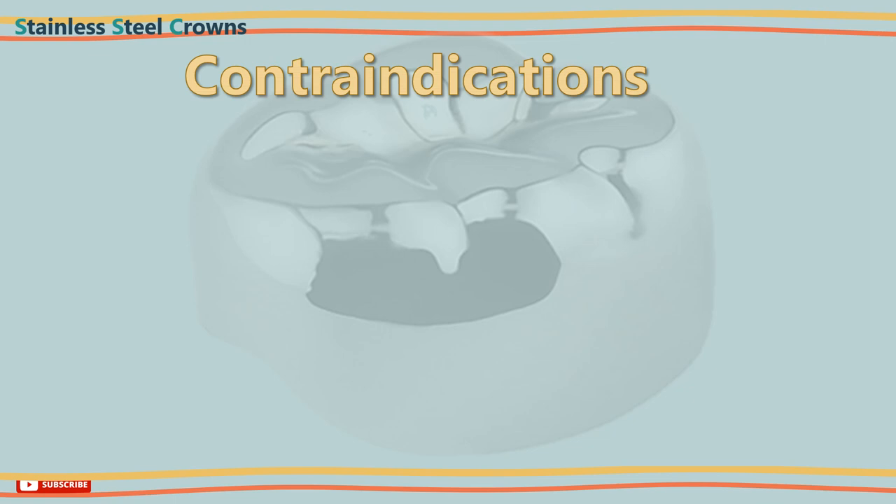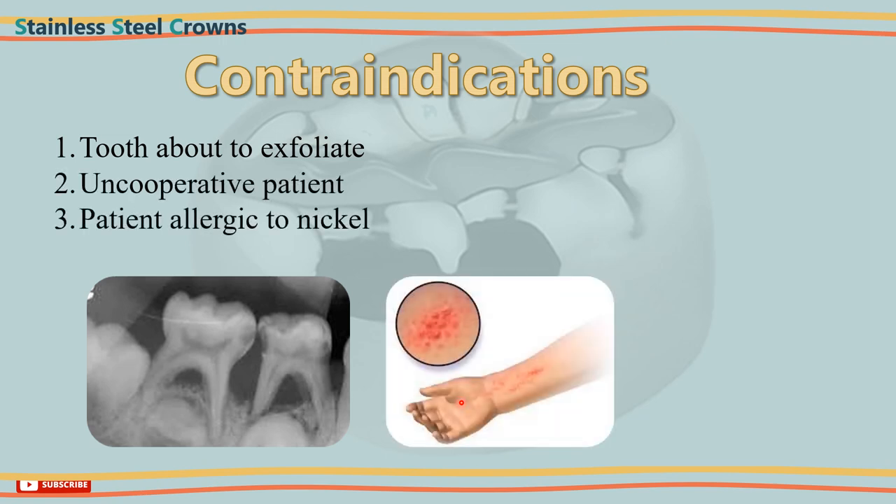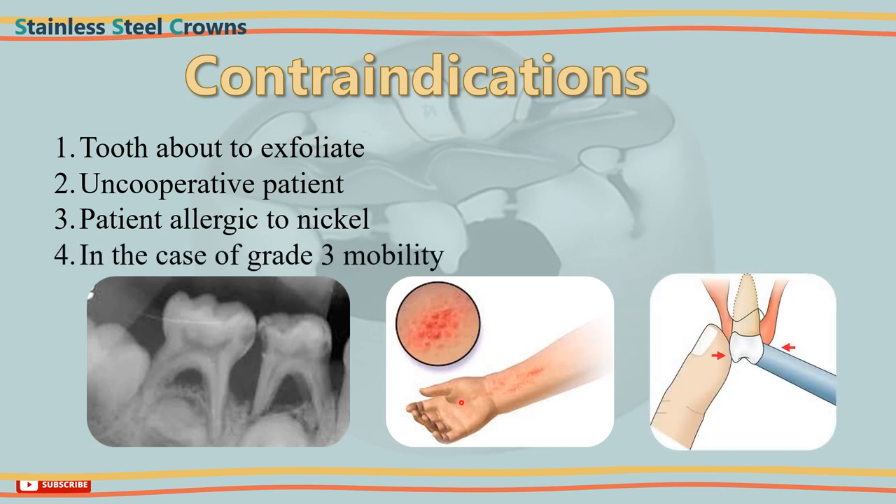When not to use a stainless steel crown: 1. If a primary molar is about to exfoliate, where the radiograph shows more than half the primary root resorbed. 2. In uncooperative patients. 3. In patients who are allergic to nickel. 4. In case of grade 3 mobility.